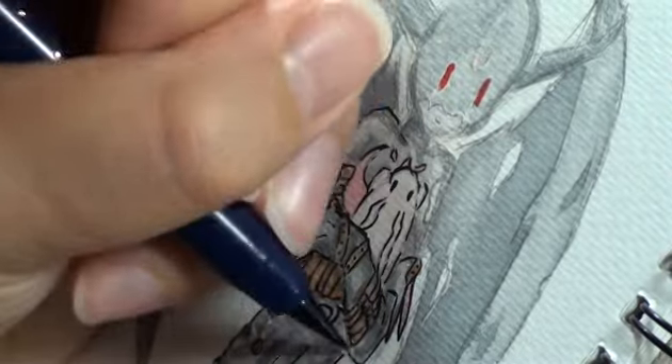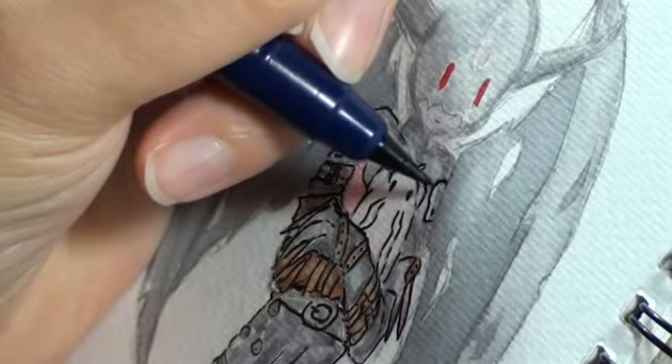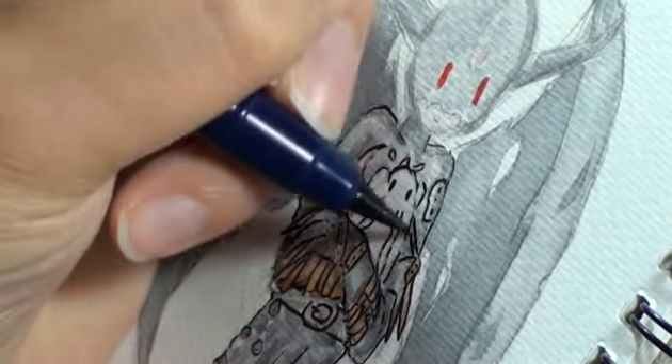It says it's 300gsm, but it just feels thinner than that after I've used the Cotton paper — but I guess because it's regular paper and not cotton.